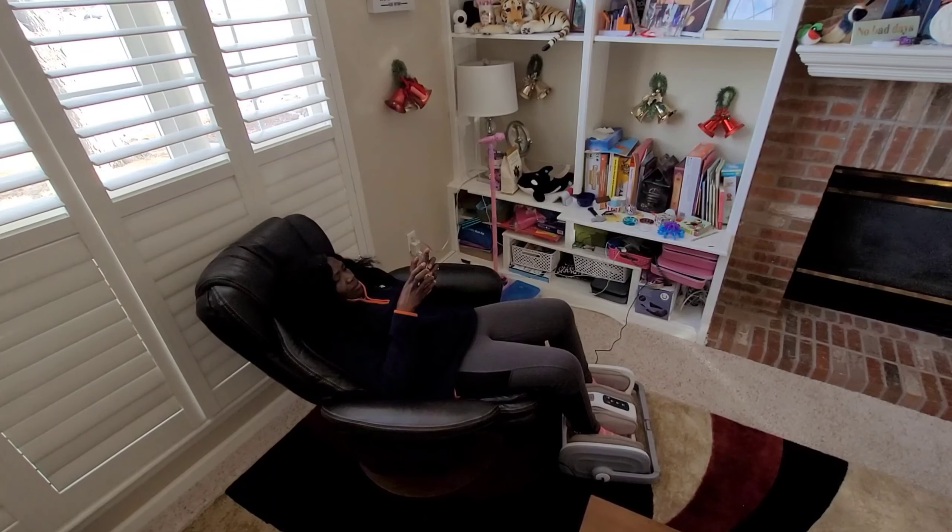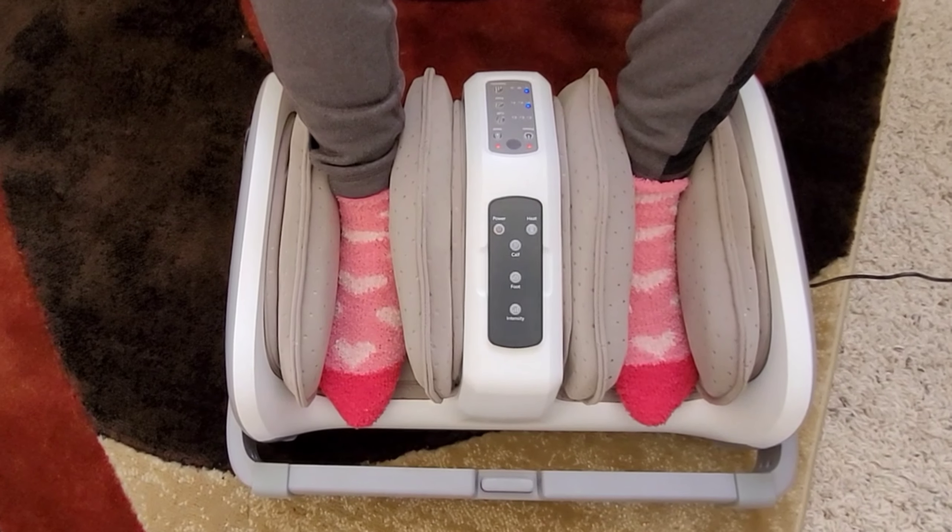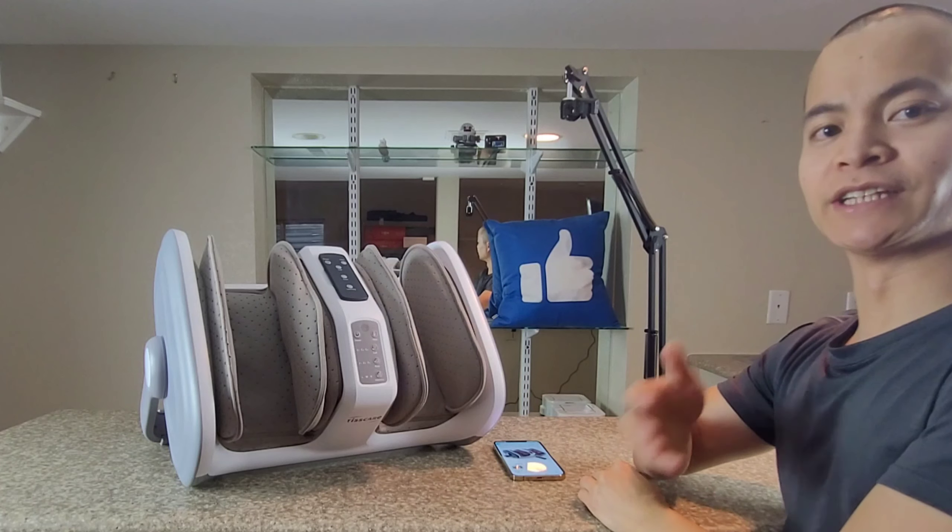Honey, I'm home. What's for dinner? Hey guys, how's it going? It's Nathan here.